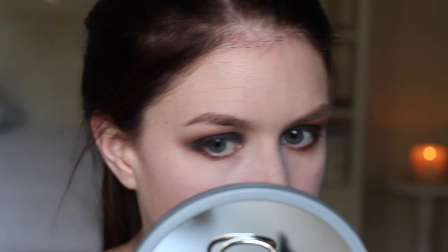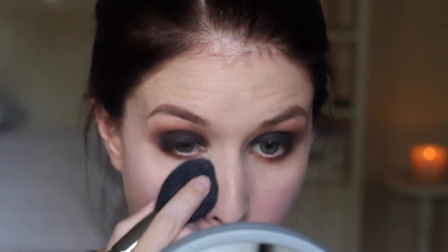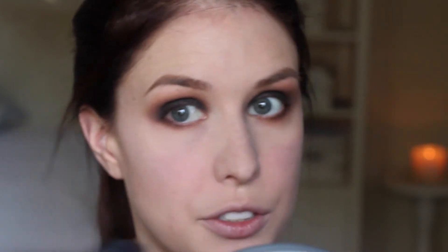Now that we're done with all the dark colors, we can remove that powder from underneath that's caught all the fallout — I'm just using my powder brush for that. And we've ended up with no fallout under there, which is lovely, as long as you end up with those dark circles underneath the eye that come with a smoky look.